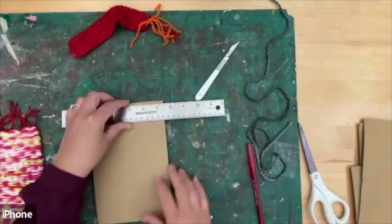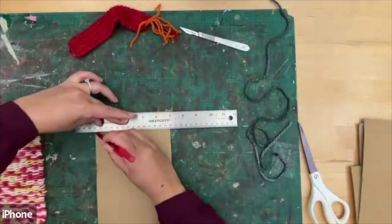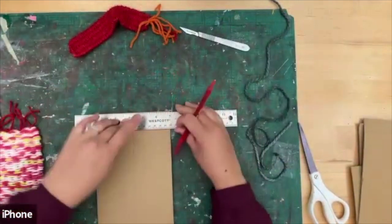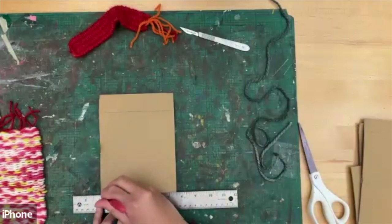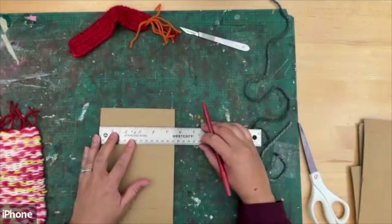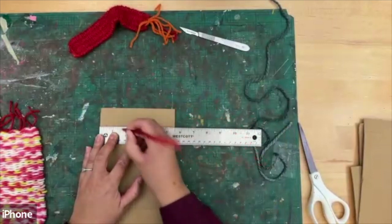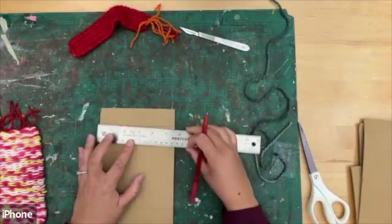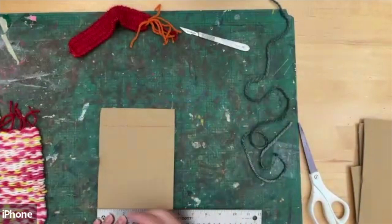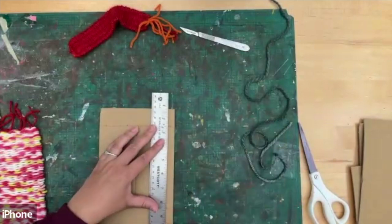Next, grab the ruler and line it to the top of the card and draw a line. It doesn't matter what thickness — I'm just using the thickness of the ruler and making a mark on both sides. We want to make a mark every half inch, or you can use centimeters. Make a little marking along the line you just created, and then do the same on the other side. It doesn't have to be perfectly neat because we're creating our cardboard loom, and hopefully the marks should line up.